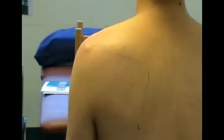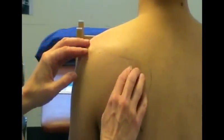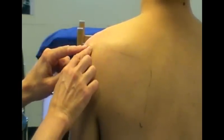To identify the posterior aspect of the glenohumeral joint line, we're going to use the angle of the acromion as a bony landmark. To identify that, you come up the spine of the scapula, moving laterally, until you find the angle of the acromion.